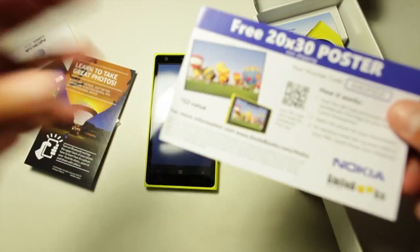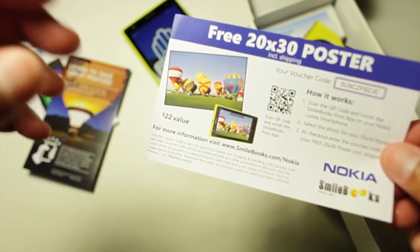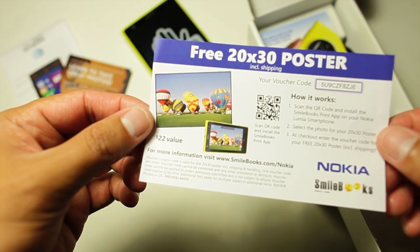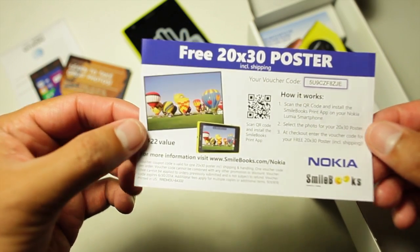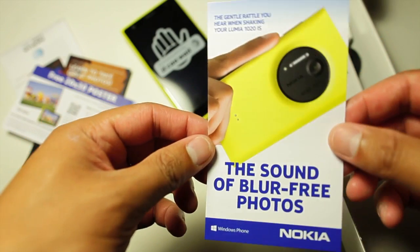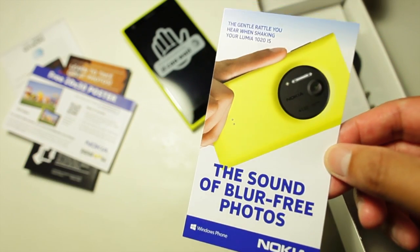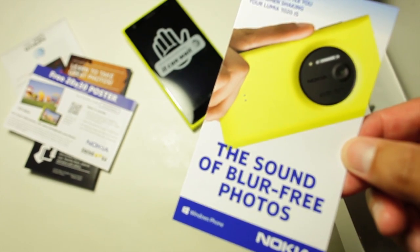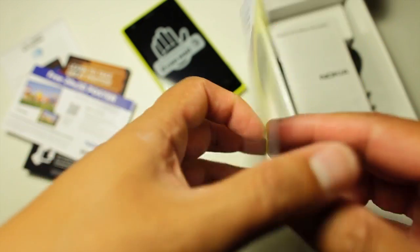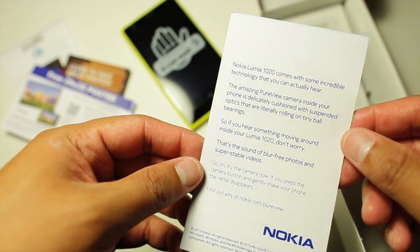Here's a voucher for a free 20 by 30 poster, which I think is pretty cool. It lets you install Smilebook's print app on your Nokia Lumia 1020 — select one of your photos, then enter the voucher code to get the free poster. There's also a piece of paper letting you know that the rattle you hear when shaking the Lumia 1020 is the sound of blur-free photos.